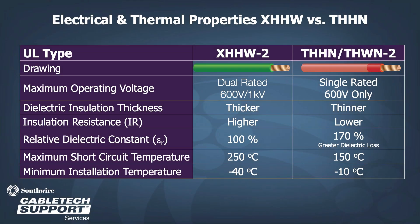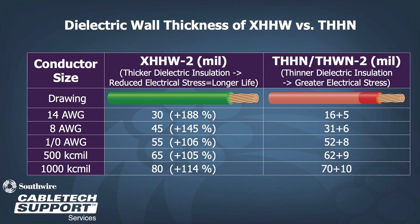Looking at the electrical and thermal characteristics of the product, we see that XHHW-2 can be rated for 600 volts or 1000 volts, while THHN can only be rated for 600 volts. The dielectric constant for XHHW products is 70% less than that of THHN. While both products can operate at 90 degrees C, XHHW-2 has a higher maximum short circuit temperature rating of 250 degrees C and a lower minimum insulation temperature of minus 40 degrees C. THHN maximum short circuit temperature is 150 degrees C and the minimum insulation temperature is minus 10 degrees C. Across all sizes, insulation wall thickness is increased in the XHHW-2, resulting in a larger overall diameter of the final product.